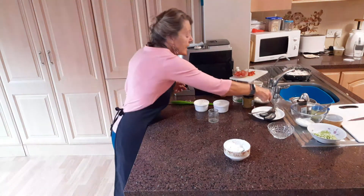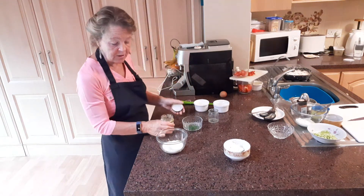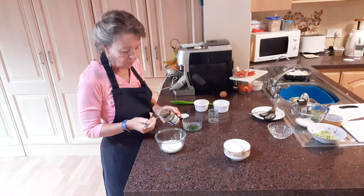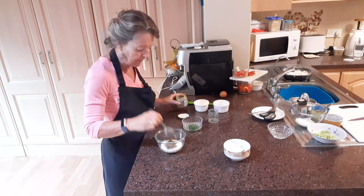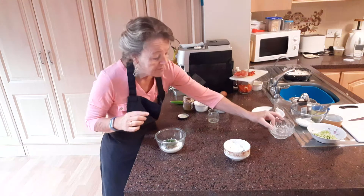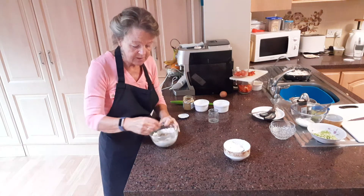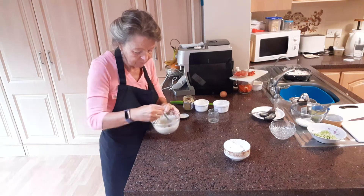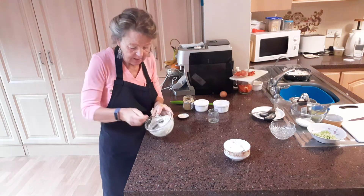The next one we're going to make is a mustard dip. So for this, again, we have our Greek yogurt and into this I'm going to put four spoons of whole grain mustard and about another tablespoon of chopped chives. If you don't have chives, you could always use the tops of some spring onions. And that's the mustard dip.